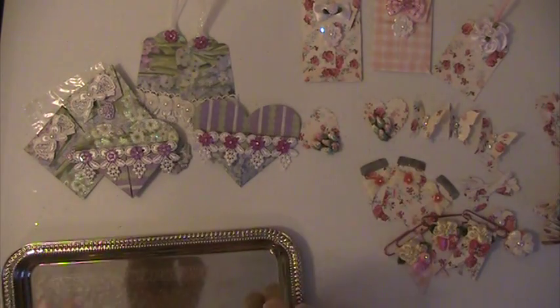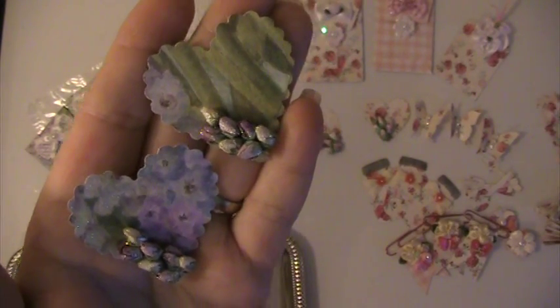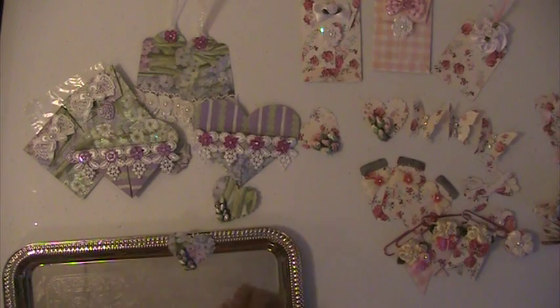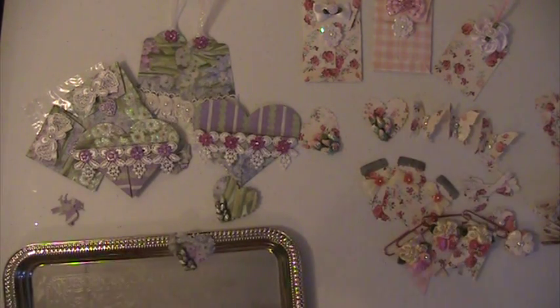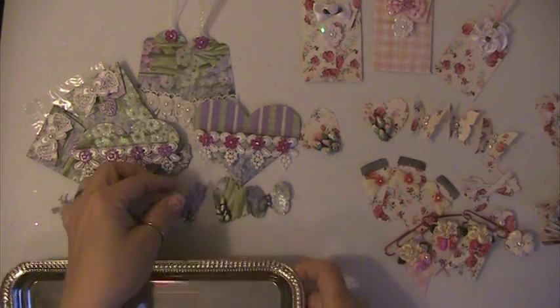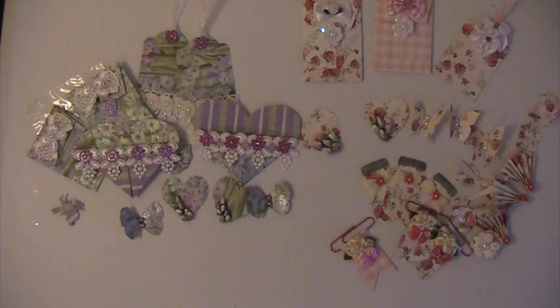I did these two hearts with some rose buds. I got a couple of the birds and I did a couple of these butterflies, and I just put some little bling in the middle of them. I will be sending these off to Jackie. If you have any questions or comments please leave them down below. Thank you for watching and have a blessed day.